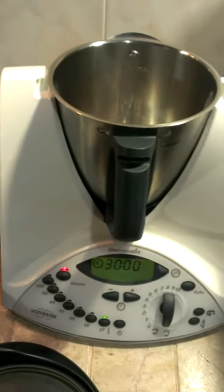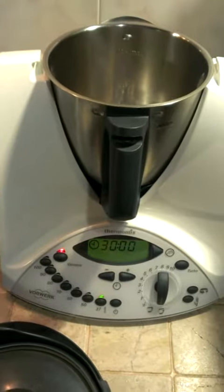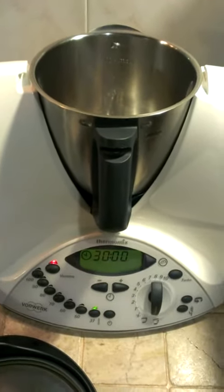Hi, I'm Jane. I would like to share how we use Thermomix to double boil — we still call it double boil — the chicken essence.